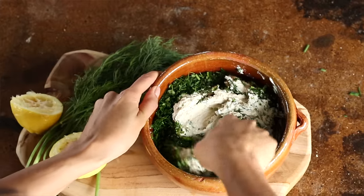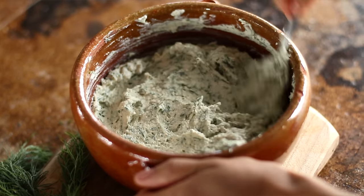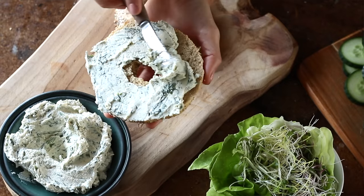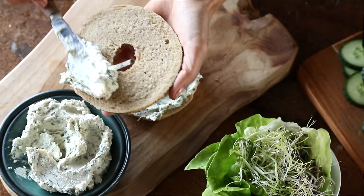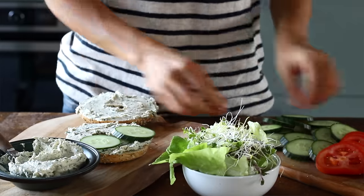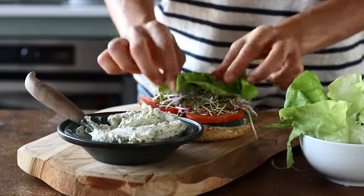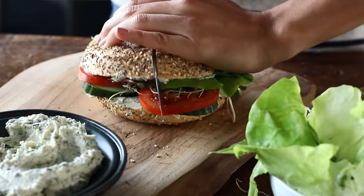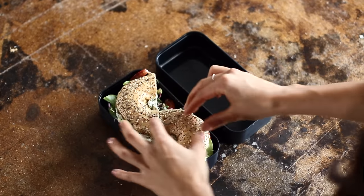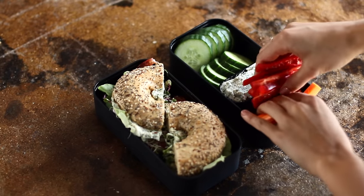Fair warning — the aroma from all of those herbs at this stage is going to make your kitchen smell amazing. Cover it up and place it in the fridge to allow the flavors to meld for at least an hour if not longer. On the morning when you want to enjoy it, just spread it onto some toast or a bagel and top it with some veggies to make it a complete breakfast — I added cucumber slices, tomatoes, a mix of sprouts and some lettuce. Enjoy it right then and there or cut it in half and place it in a container to take with you. This cream cheese is also great as a dip with veggies, so it makes a wonderful snack as well.